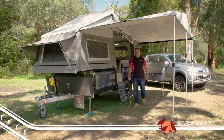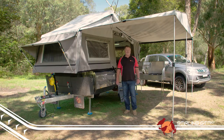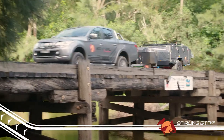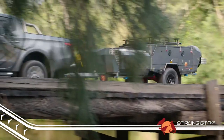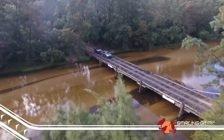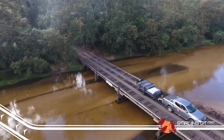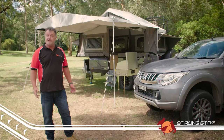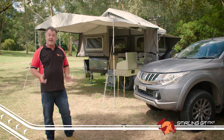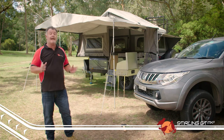Hey guys, Steve here from EZTrail, and I'd like to introduce you to the Mark II Stirling GT. This tough little trailer is one of the best in the range when it comes to being a very versatile all-rounder. Not only is it easy to tow both on-road and off-road, but it has all the creature comforts of home built right in. The Mark II model has some changes made from customer feedback, and we think these changes take a good trailer and make it great.